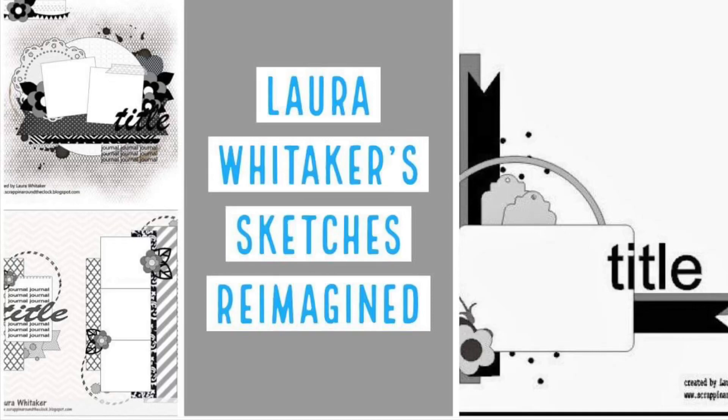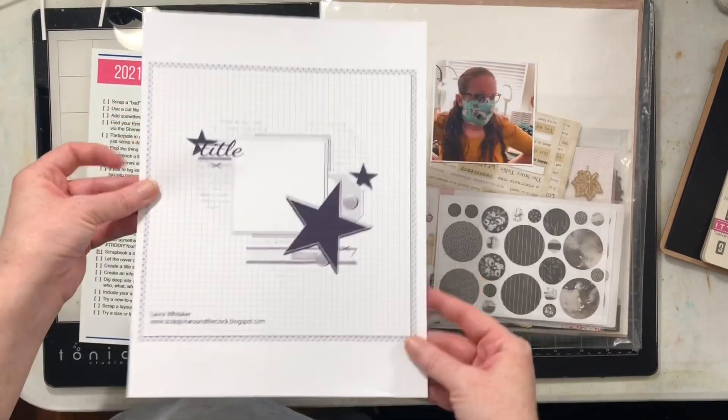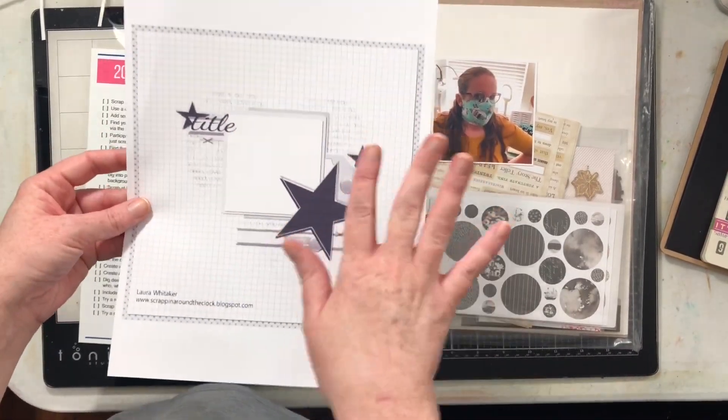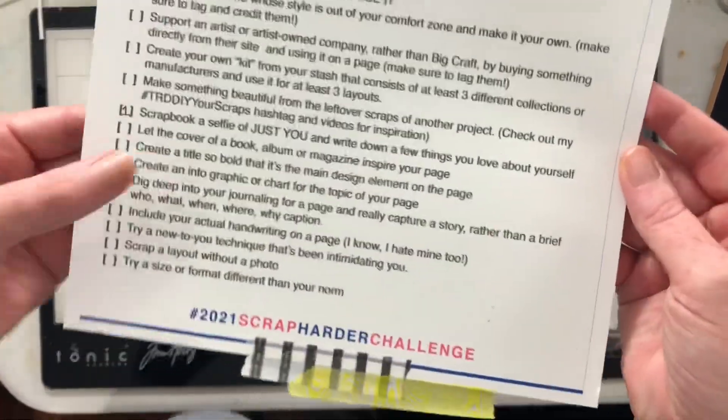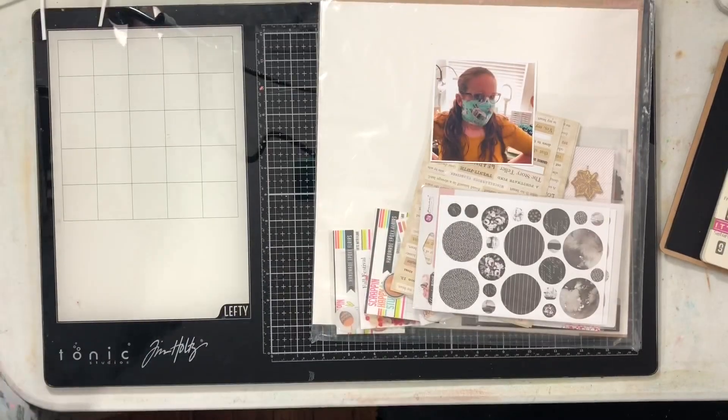Hi everybody! I know it's Thursday morning — I am sorry. I'm here today with Laura Whitaker's sketch for this week. I'm also going to be working with this Scrap Harder Challenge from Tracy Reed. I'm going to work on this one that talks about scrapbooking a selfie.